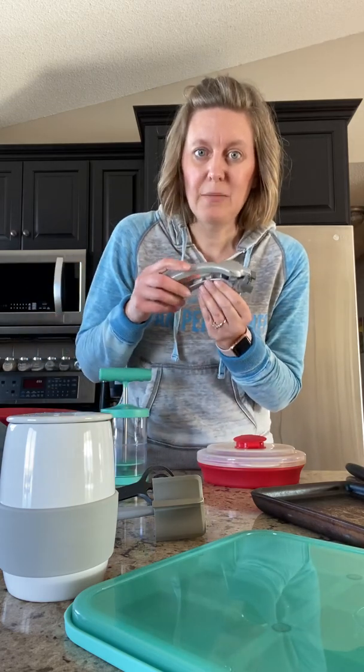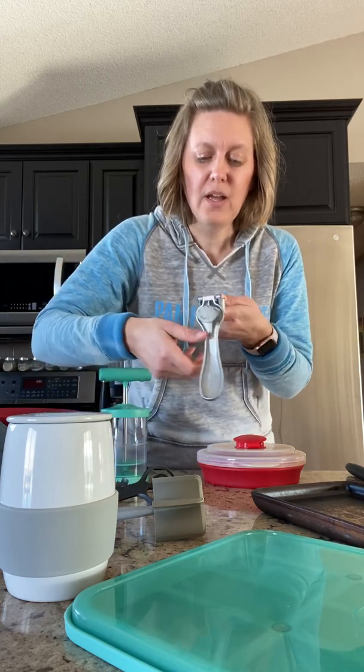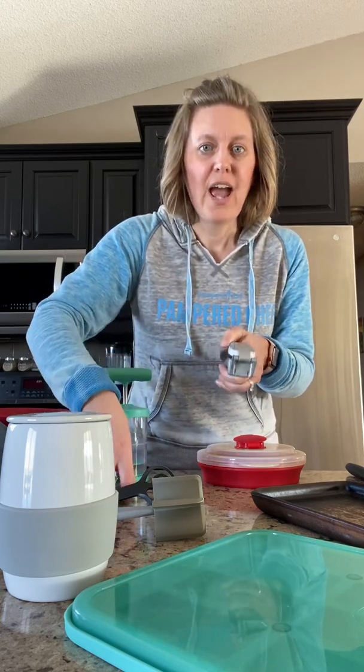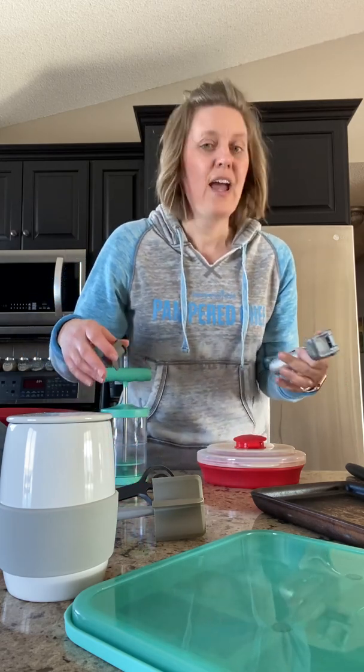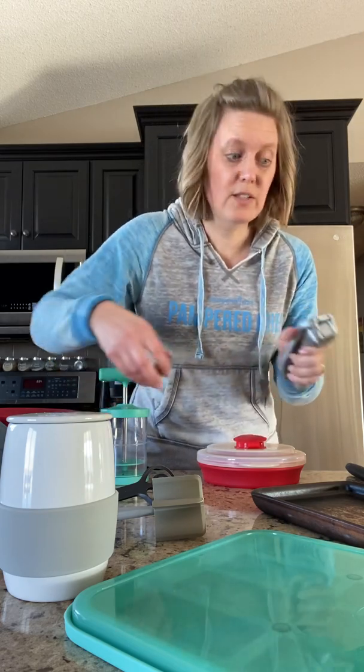The garlic press has been in my kitchen for 20 years. I love it because you can put a whole clove of garlic in here without taking the skin off — simply press it through, then use the tool that comes with it to scrape it off. You'll have fresh garlic that's going to really permeate your dish in a mellow way. You can also use it for ginger as well.